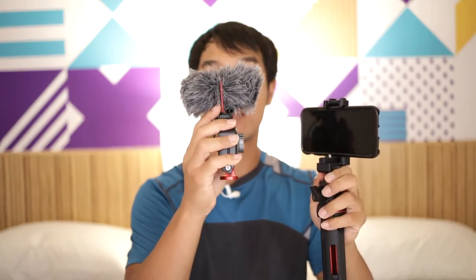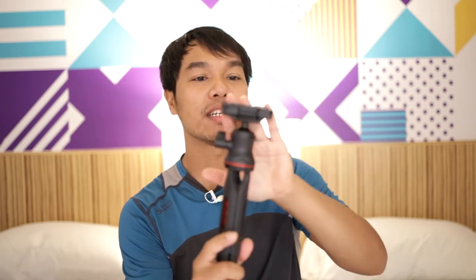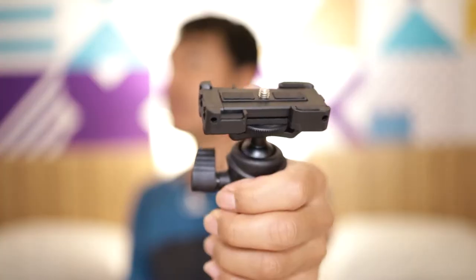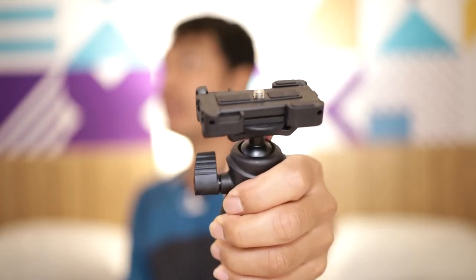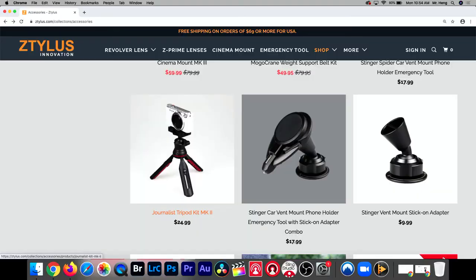Check this out — phone vlogging! I can take this microphone off right here and mount it on top. That is a cold shoe, so Stylus has pretty much thought of everything. The only con I can think of is that there's a slightly bigger base, but I actually don't mind that because they have this spinning dial that lets me tighten the camera instead of spinning it on, and I can angle it however I want. This is probably one of the best tripods I've used so far.